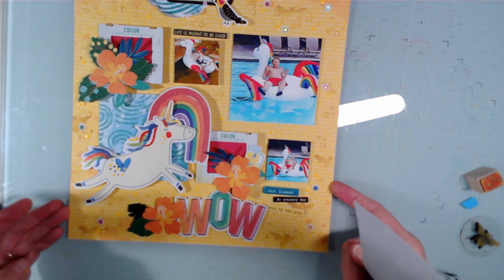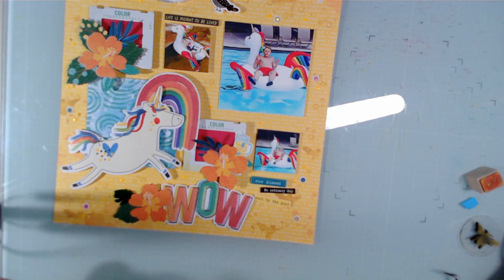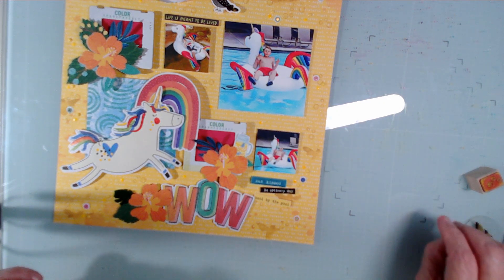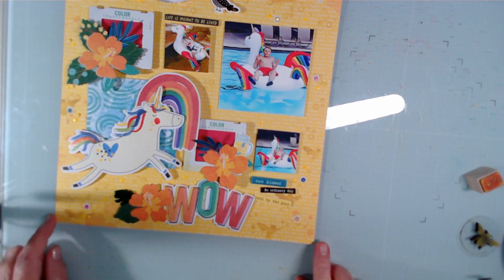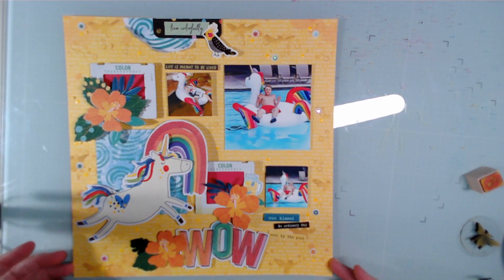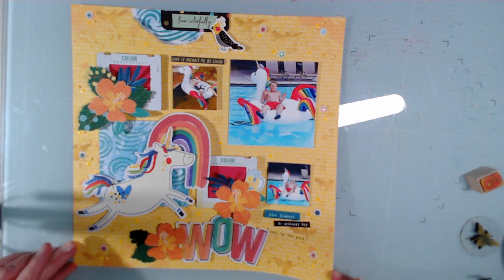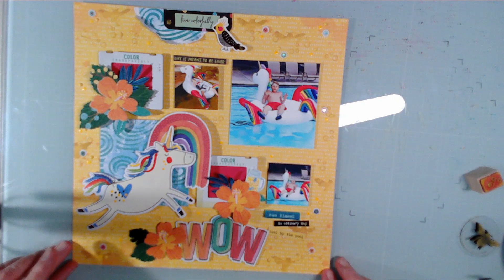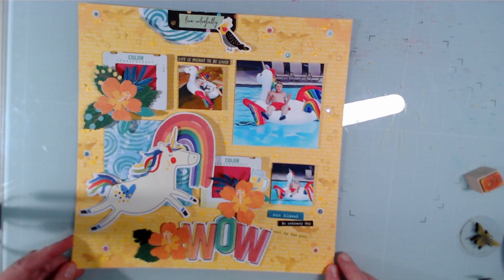Okay, I believe I'm going to call this done. I probably will go look up the date — I think it was 2015, but I'm not absolutely sure. And I will probably write something right in here. So thank you for watching — happy Scrap Squad Sunday, and I'll see you tomorrow for day eight.